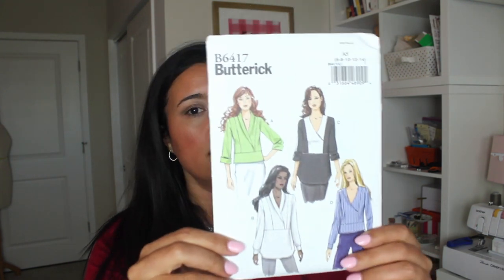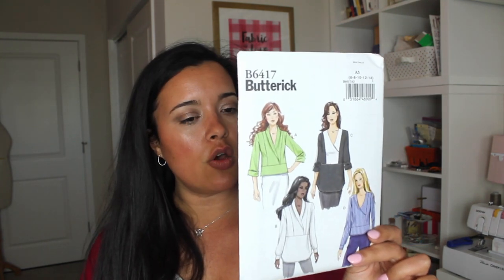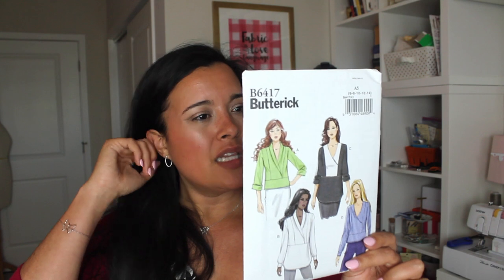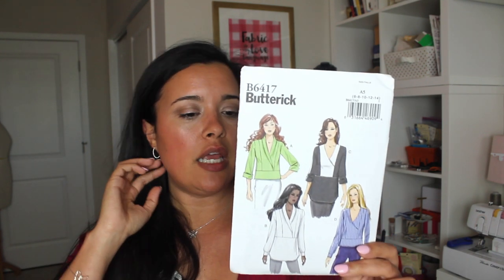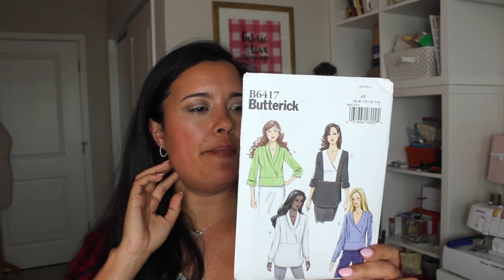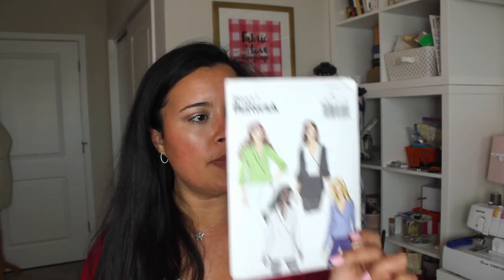Fun fact about me: 17 is my lucky number, so it kind of felt like this one was speaking to me. So yeah, this one's going to be really cute. Linen, of course, cotton, cotton blends — definitely those more lightweight wovens to make this one out of.